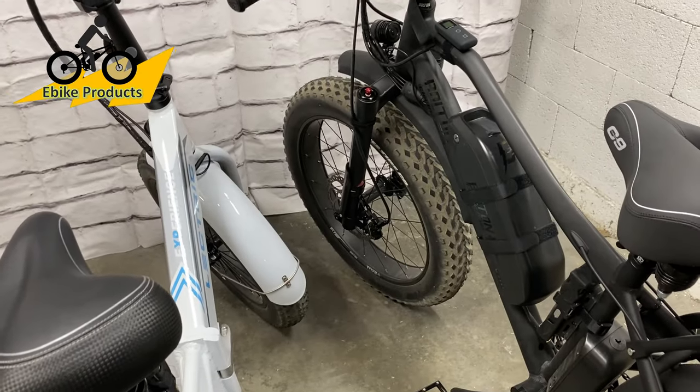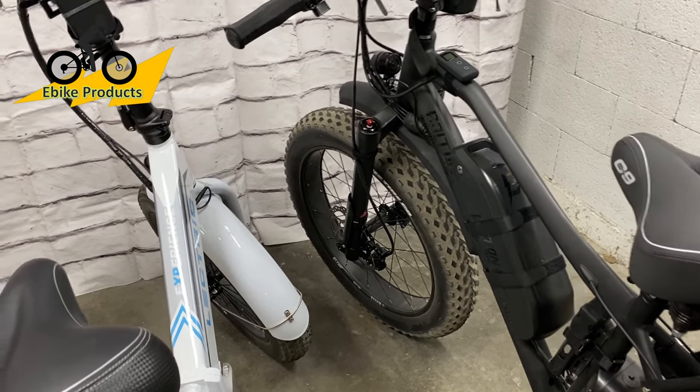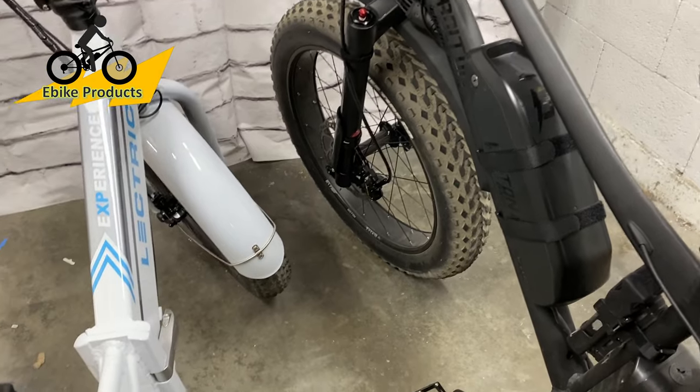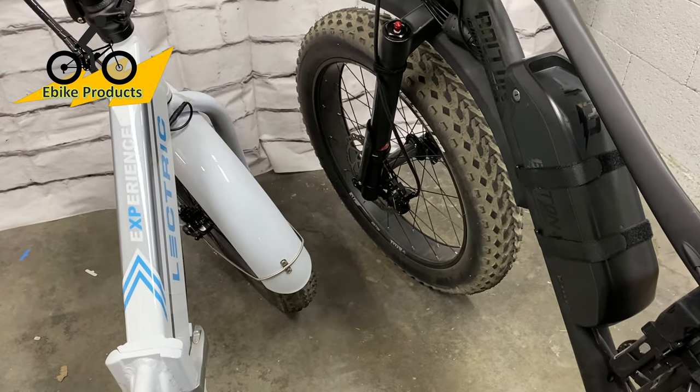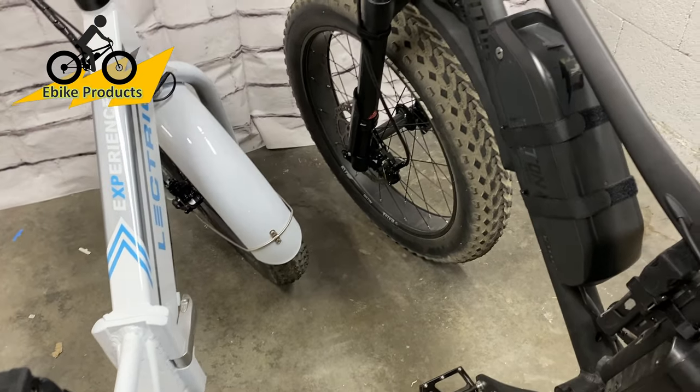This is going to be super important because we're going to talk about range on these bikes. One of the factors that make range different is, of course, how big the battery is. But of course, the bigger the battery, if you have a bigger motor, it's going to be draining that anyway.